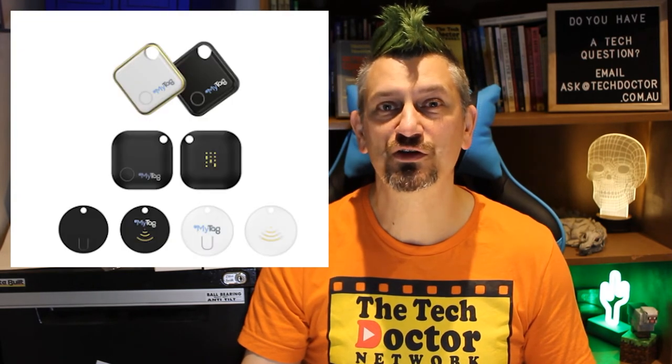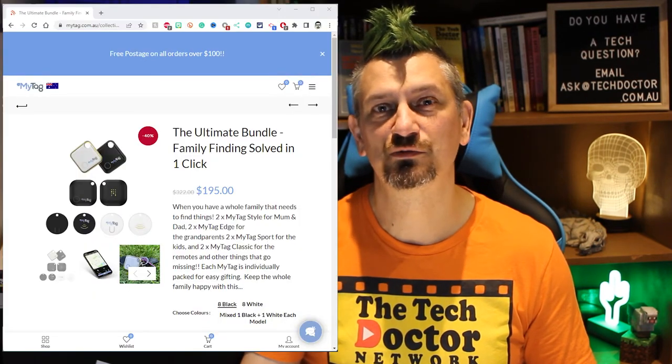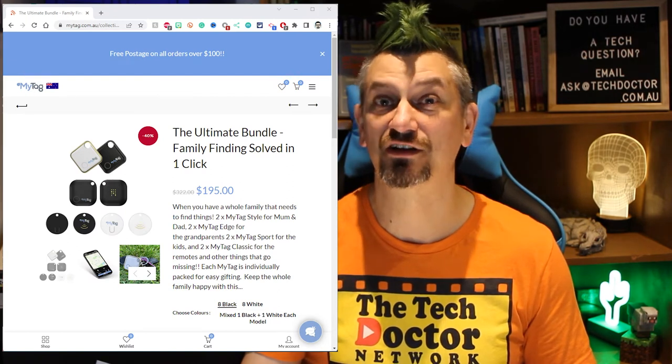There's a heap of different versions of the Mytag ranging from the smaller, lighter and less expensive classic, the Edge which we tested, the Sport, and the more elegant style. They even have family packs with a few of each so the whole family can get found.